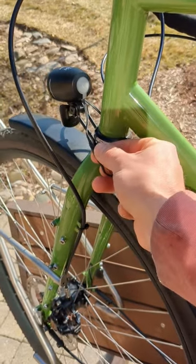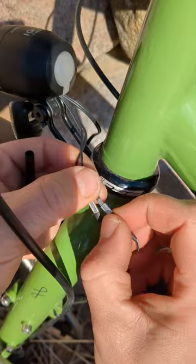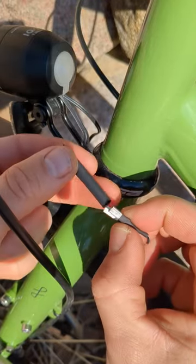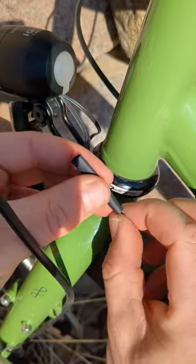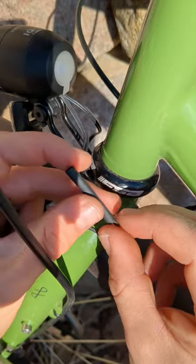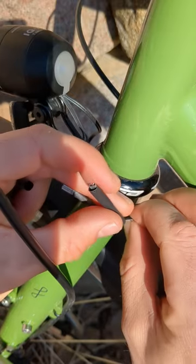Step one: remove the electrical tape. Now disconnect the wires and find the smallest piece of heat shrink tubing you can that fits over both of the spade connectors. Use two more pieces of tubing to cover each connection individually.